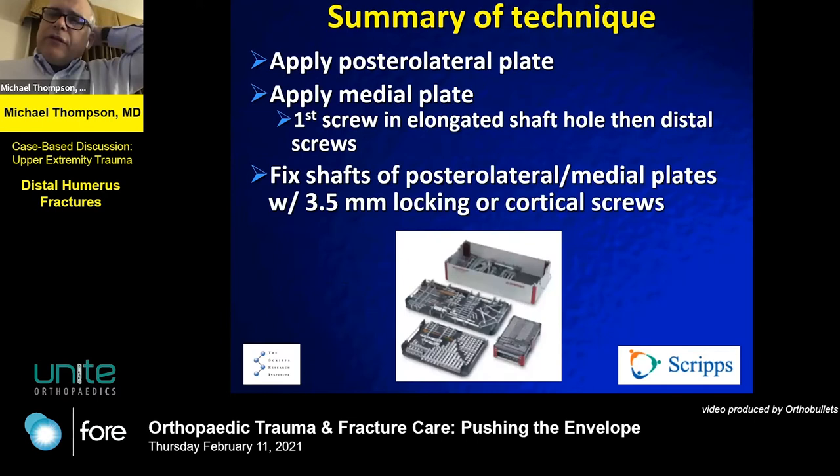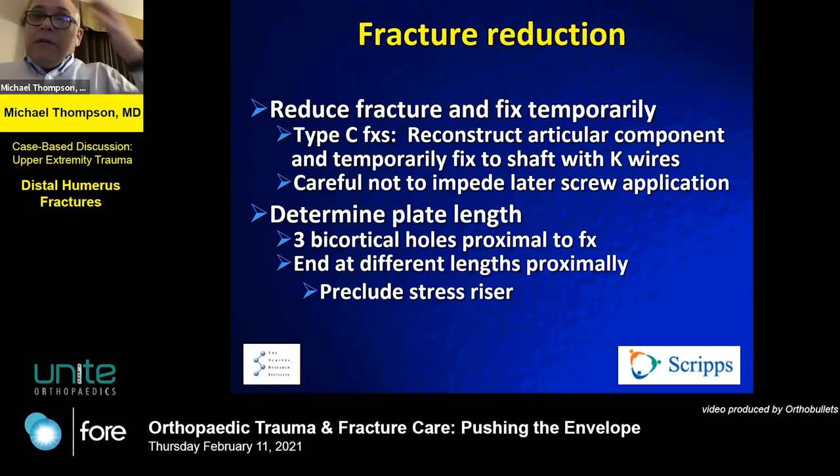You can contour the plates if needed, but they're frequently very well contoured out of the box. Ensure fracture reduction, articular congruence, and appropriate plate length. Importantly, make sure the plate lengths are different proximally so you don't induce a stress riser — avoid equal-length plates that concentrate force on one side.